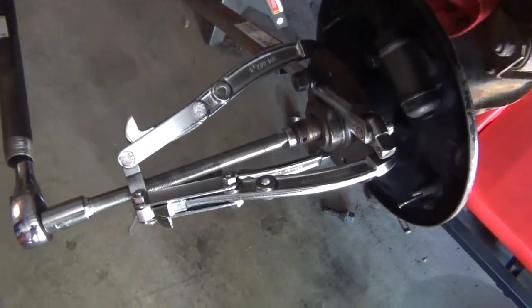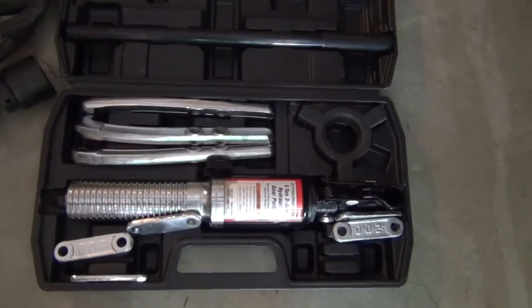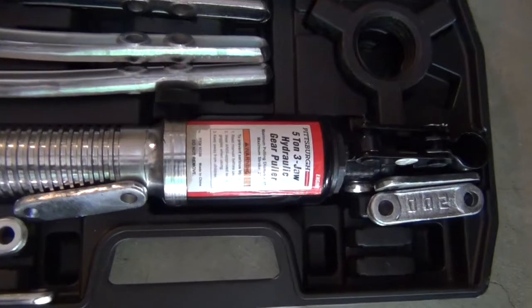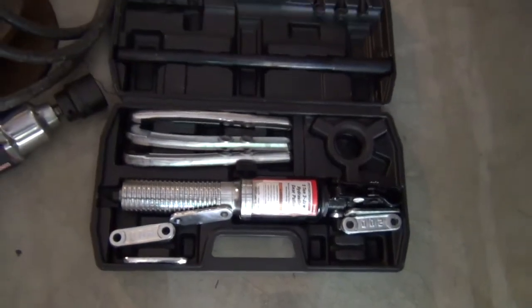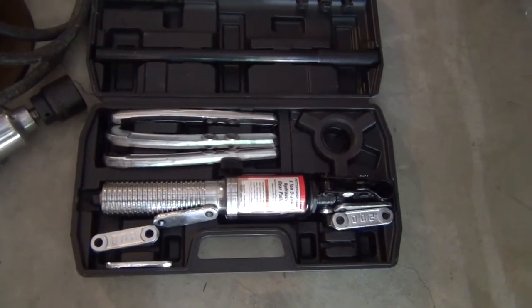So the next test is to try and use this hydraulic puller. It's supposed to be able to do five tons — that should be enough to separate that. I certainly hope it doesn't pull the rear end apart.